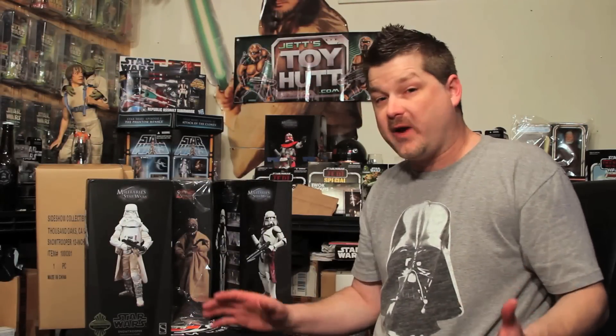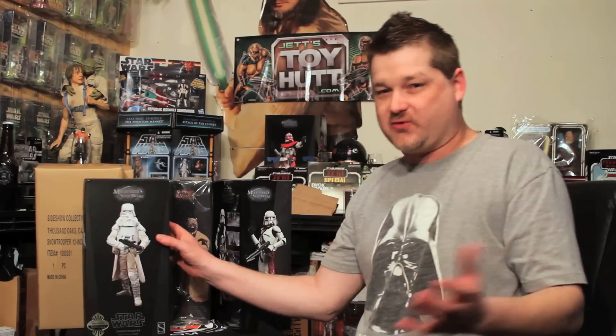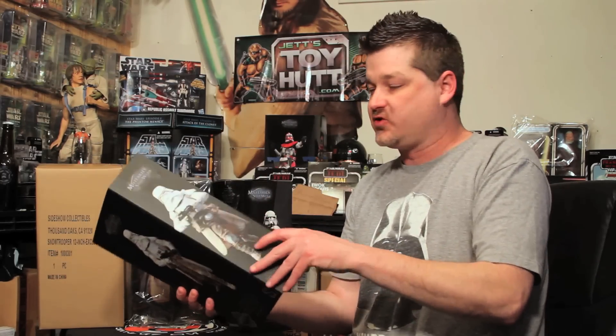Welcome back troops to the latest edition of Sandwatch Live. Today we have another 1/6 scale figure review from the Militaries of Star Wars line — the Snow Trooper at long last. We finally have them in hand, guys. The exclusive version looking really, really cool.